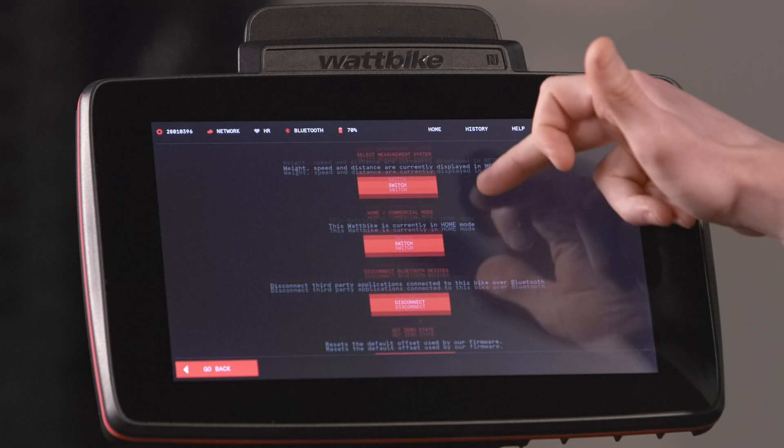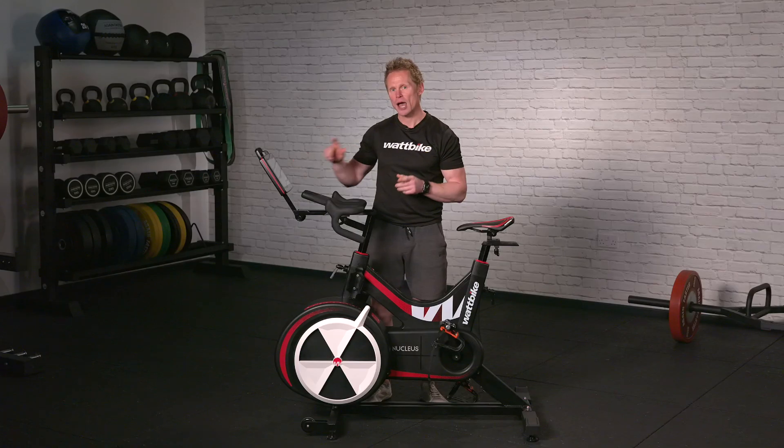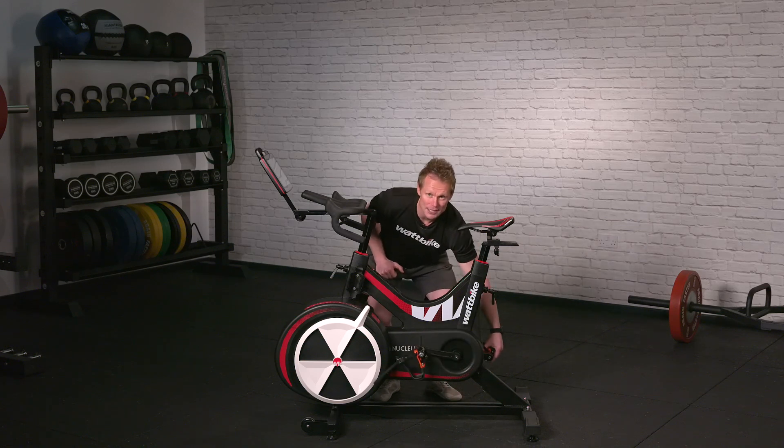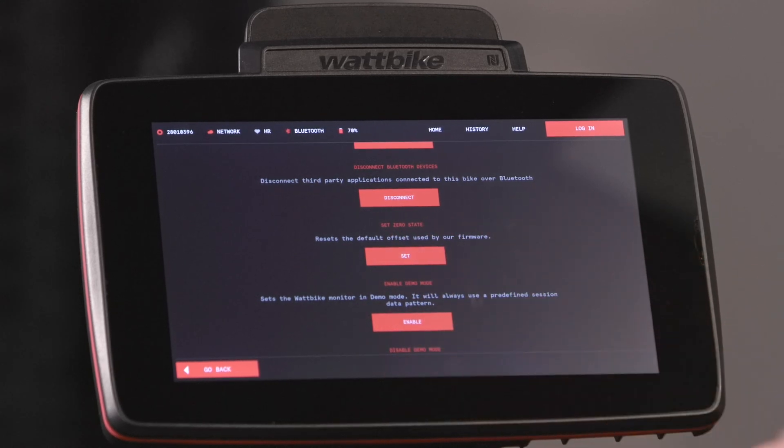If I scroll down until I get to Set Zero State — found it — I just need to back-pedal the pedals a few revolutions, make sure they're still, and then I press Set Zero State. And that's done.